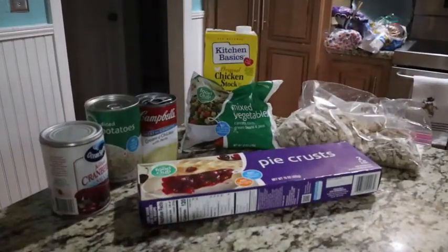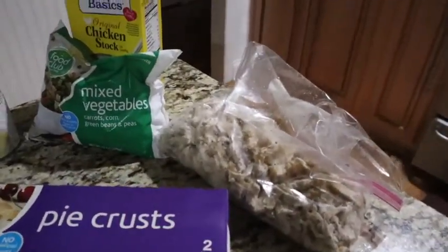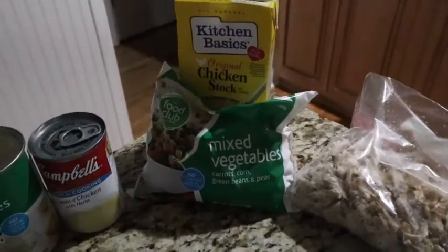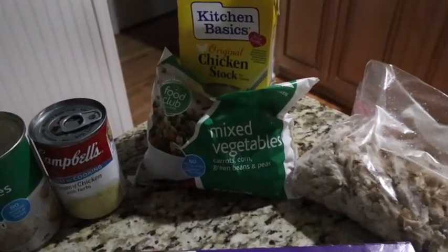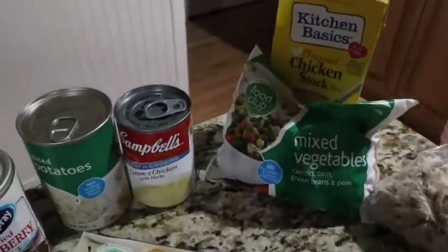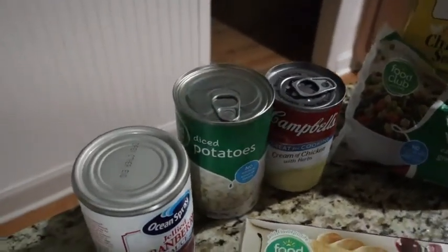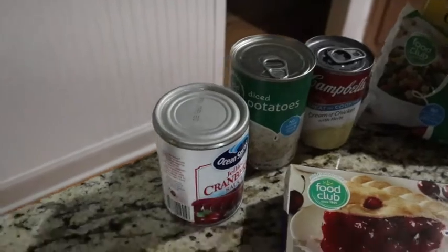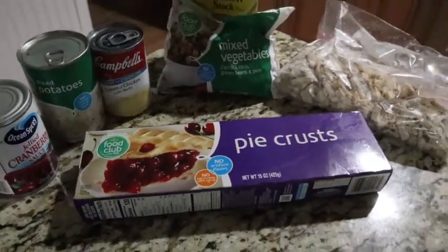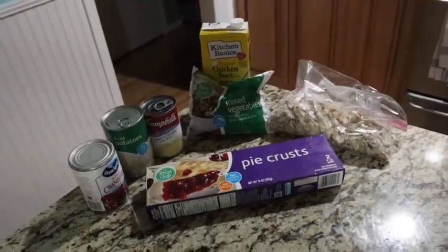All right, guys, chicken pot pie — super easy. We are going to take the chicken that we roasted off the other day. I'm going to throw in some frozen mixed vegetables. We've got carrots, corn, green beans, and peas in there. A little chicken stock to kind of bring everything together. We're going to use a cream of chicken soup, some canned potatoes, and I'm even using a store-bought pie crust. I'll probably put an egg wash on that just to make it pretty. Mix all this together and then I'll show you next steps.